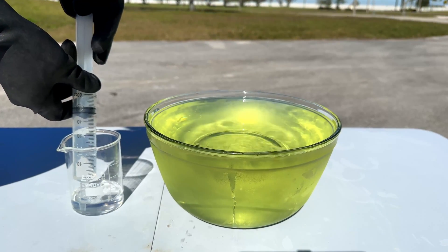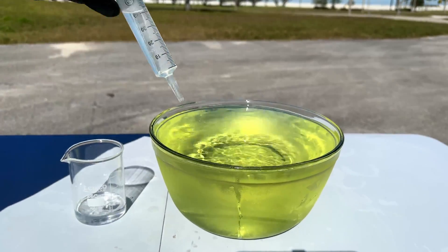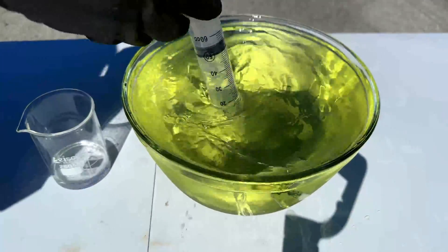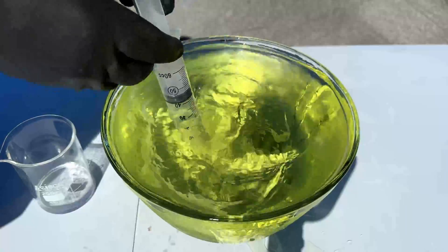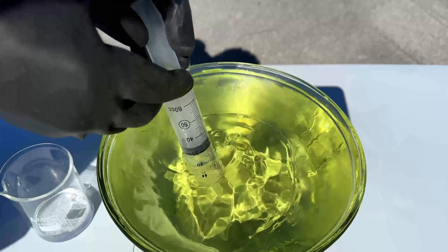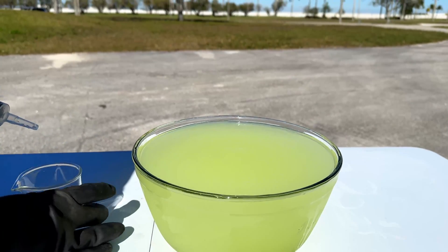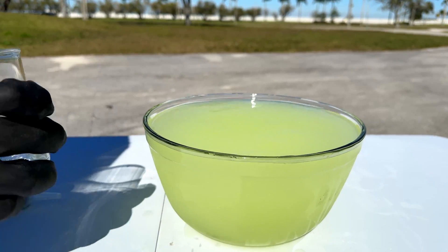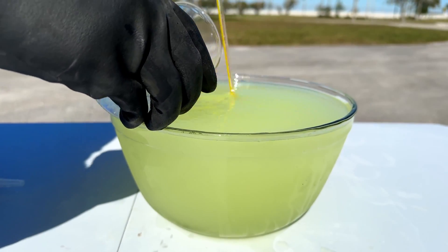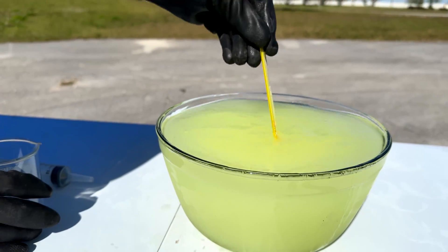We're going to load up another shot and then, with our strategy, slowly pour it in. As you can see, our acetone is starting to react. We're also going to add the rest of this manually because I can't get it in the syringe. You can also see the green part — it was once fully green, now it's kind of a grayish green, because the chlorine is being used up as it's making the chloroform.